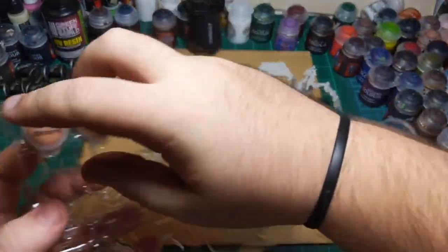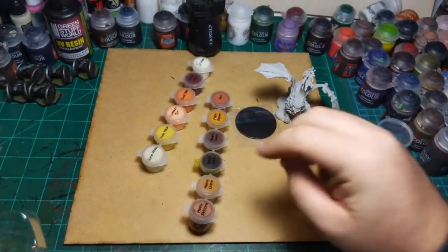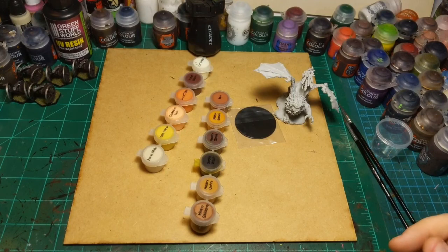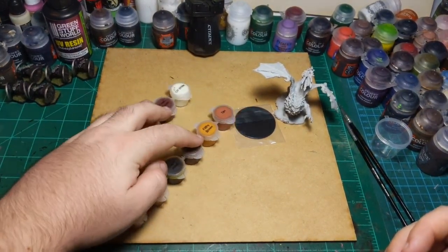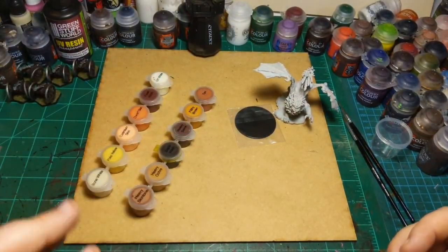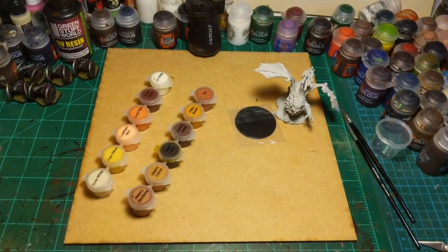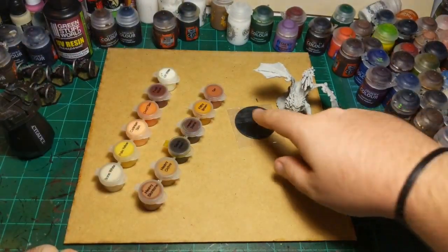Originally, if we'd had the actual event, everyone would get this, have these colors, and paint it that night. Obviously for now, since you can just go buy one and take it home, you can use any paints you want — but for the sake of fun I'm going to use just these colors on this miniature today.